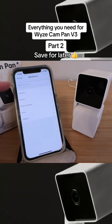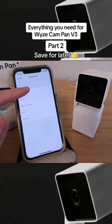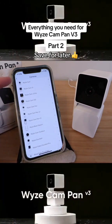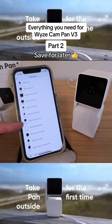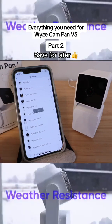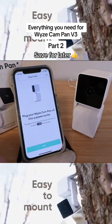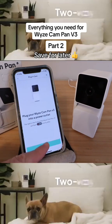Now we need to select what device we're adding. We're adding a Wyze Cam Pan v3, so click on Cameras and then find the Wyze Cam Pan v3, which is right here, and select that. It says plug your Wyze Cam Pan v3 into a power outlet — we have already done that, so let's click next.